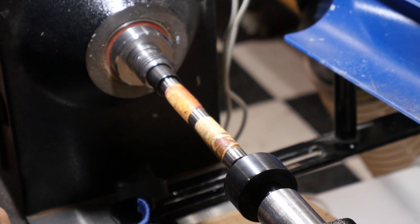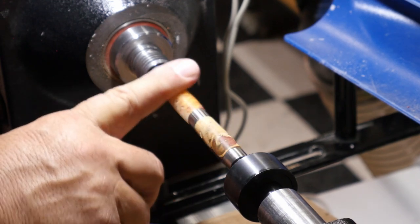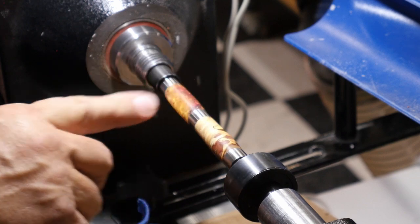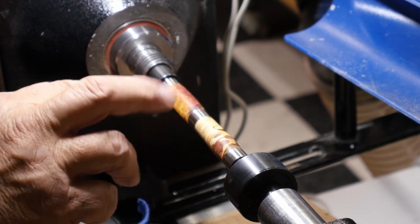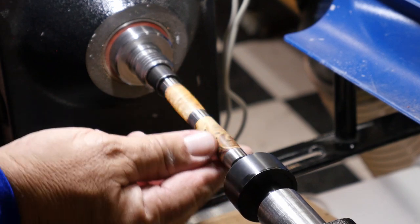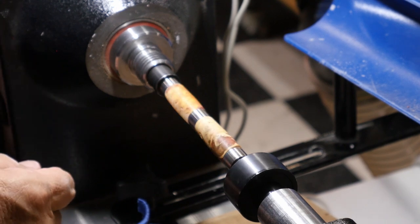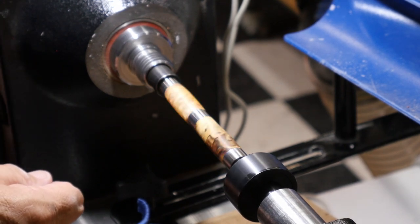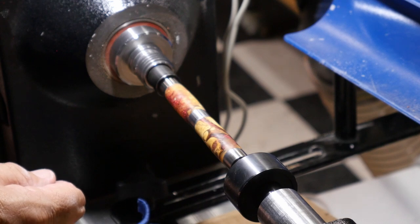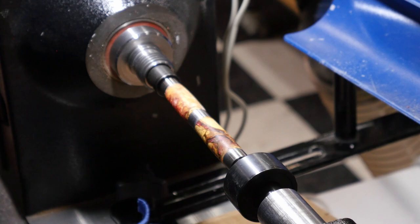If you want to see the finished result on this pen, I'm actually going to show how to do a finish on this particular pen — a combination of epoxy resin and wood — and I'm going to use a CA finish on that. So if you want to check that out, check the other video that's going to be out on it. Hope to see you in the next video.